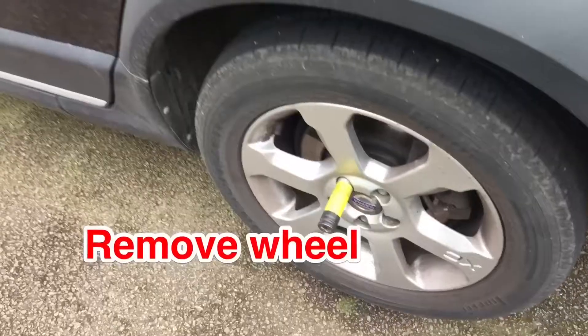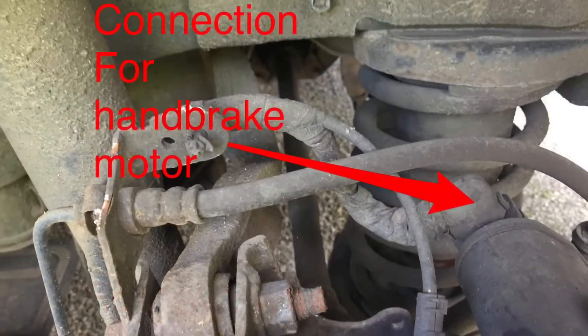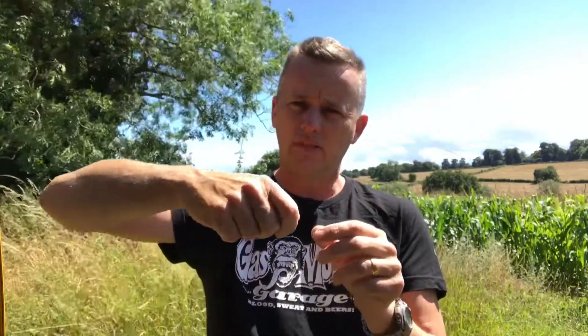The control module has gone down and isn't giving anything out. The only way we can free off the rear brakes is to take off the wheel, disconnect the electric plug from the caliper. You have to put a screwdriver into the little tab and just pop it, and then the plug comes off.